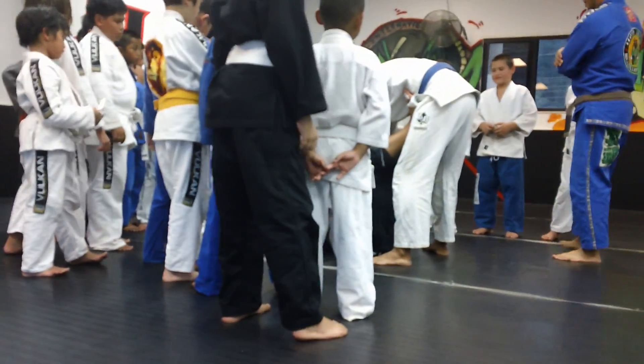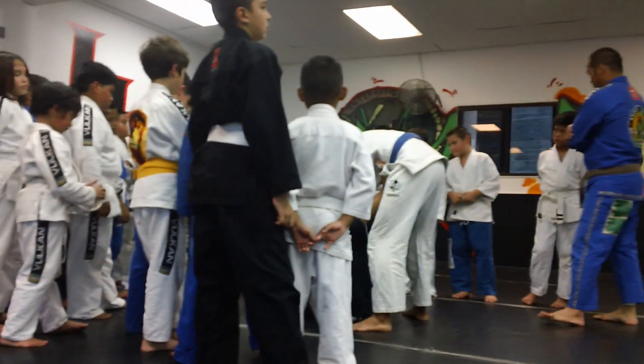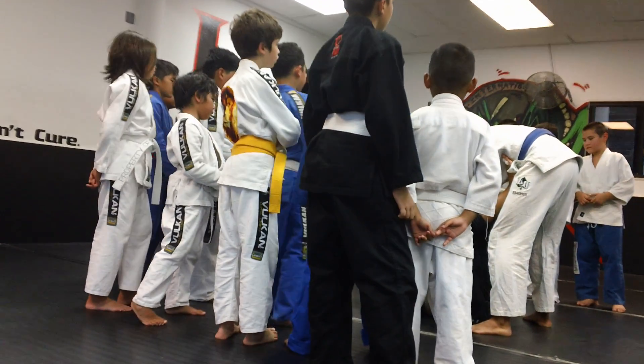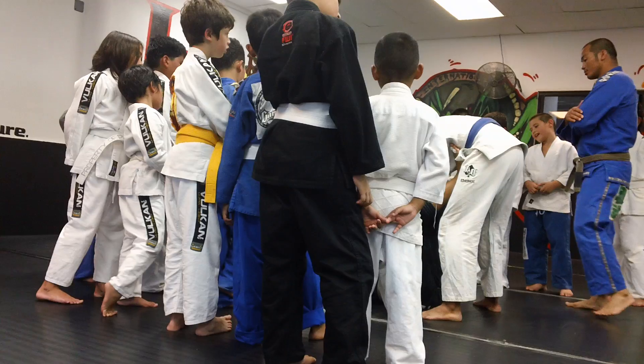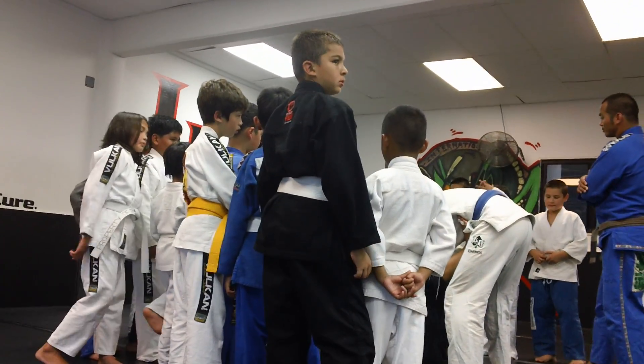Pistol grip. I put my thumb inside just for a second. I wrap around. I have this pistol grip. Finish it and be a gun. I have a good grip — I got a good side grip.